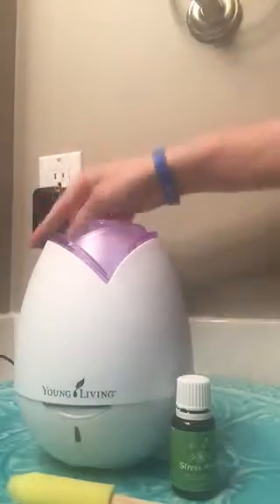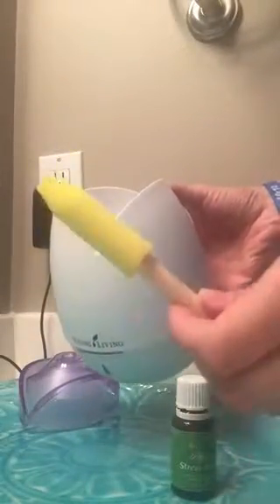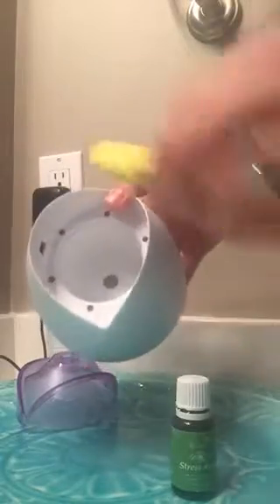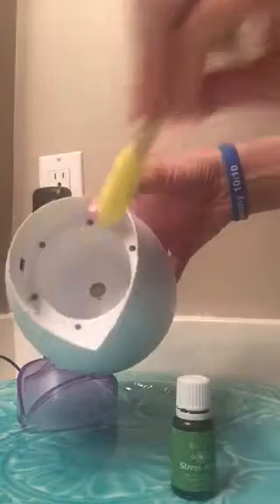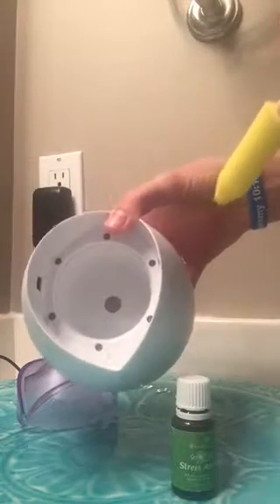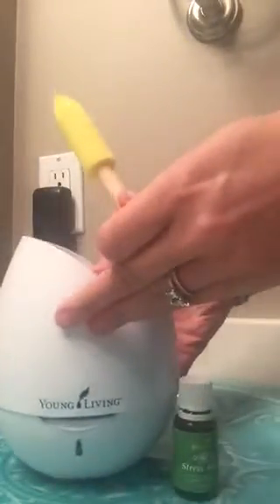I'm going to start with my diffuser unplugged, remove the lid, and show you how to clean your diffuser. Young Living gave you this handy yellow foam brush — if you've lost it, you can use a q-tip in its place. Simply take some rubbing alcohol and swipe around the bottom and the little silver plate in the bottom of your diffuser. You'll want to keep that pretty well cleaned off so your diffuser continues to function properly.